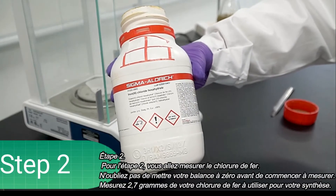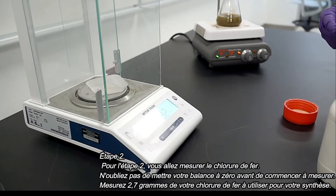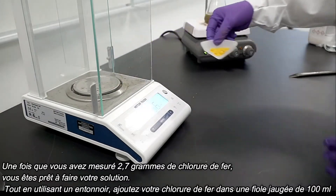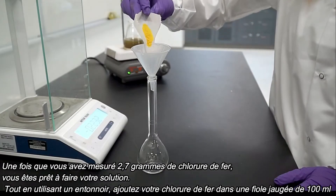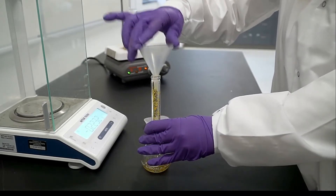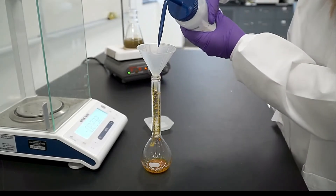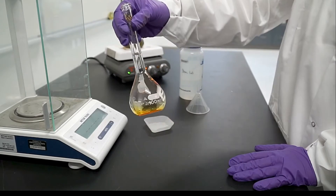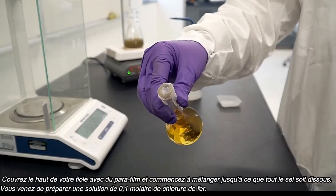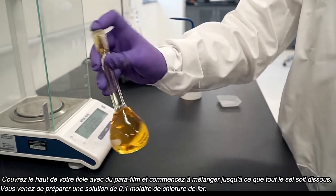For step two, you will be measuring iron chloride. Remember to zero your scale before you begin measuring. Measure 2.7 grams of your iron chloride to use for your synthesis. Once you have measured 2.7 grams of iron chloride, you are ready to make your solution. Using a funnel, add your iron chloride to a 100 milliliter volumetric flask. Begin adding your DI water until you have reached 100 milliliters. Cover the top of your flask using parafilm and begin mixing until all the salt has dissolved. You have just prepared a 0.1 molar solution of iron chloride.